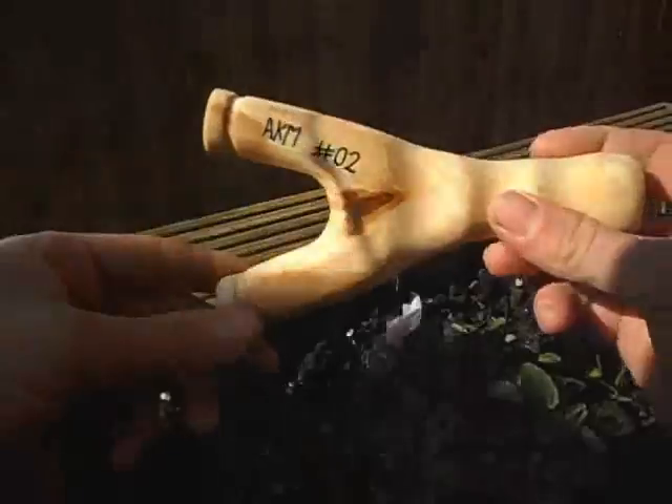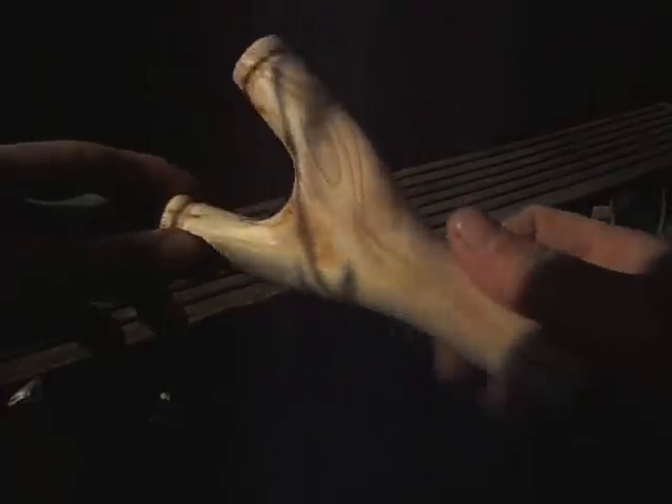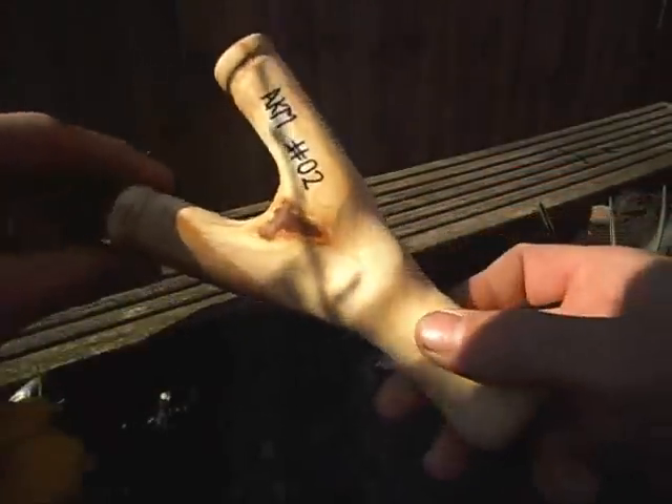Hello guys, it's what I made yesterday. Went out and got a good collection of natural forks over the weekend. This was a piece of deadwood ash which was huge, so I've decided to shape it.